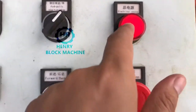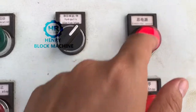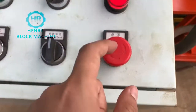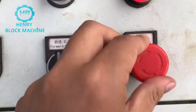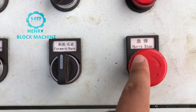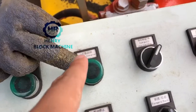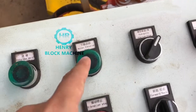This indicator light shows whether there is electricity or not. If the light is on, that means electricity is available. Now if you want to cut off, you turn right. If you would like to start the vibration, touch this button.